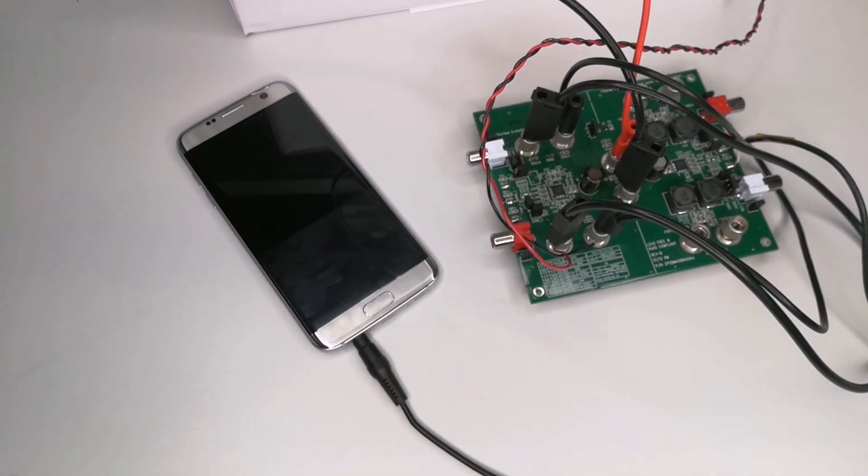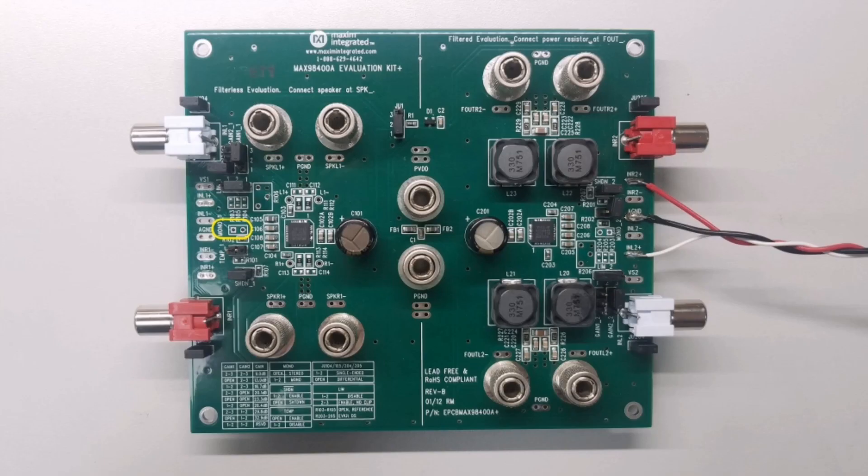To demonstrate the mono mode capabilities of this chip on the filterless side of the board, we'll have to do some quick changes to the default setup. This can be done easily by shorting mono 1 located here. I've connected the positive terminal of the 4 ohm speaker to speaker R1 plus and the negative to speaker R1 minus. Additionally, I have shorted speaker L1 plus and speaker R1 plus, and speaker L1 minus and R1 minus, to allow the two speaker channels to operate in parallel.